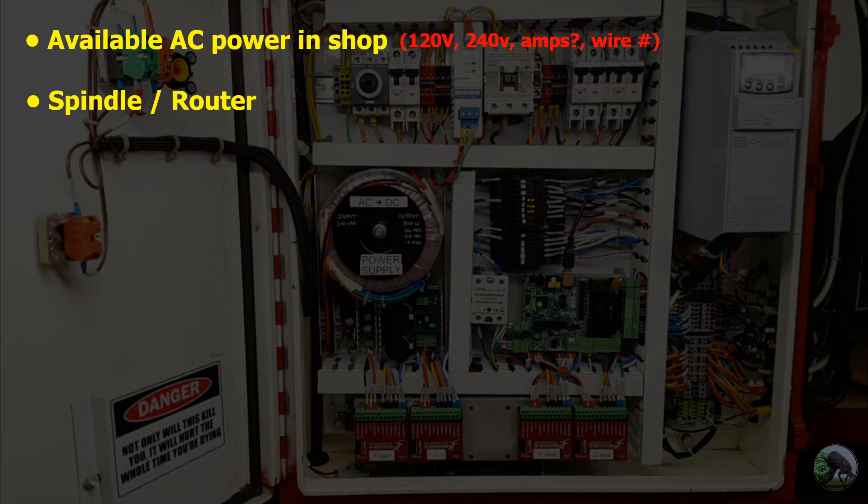The second thing you'll have to decide is what kind of spindle or router you want to use on your machine. You could use a single-phase router that runs off 120 volt AC, or you could choose, like I did, to use a three-phase spindle, which will require a VFD — a variable frequency drive — which converts single-phase AC into three-phase AC. You need to take into account the horsepower rating of the motor and how much amperage it will draw. If you go the VFD route, there's a penalty for converting single-phase to three-phase, so you need a little buffer.